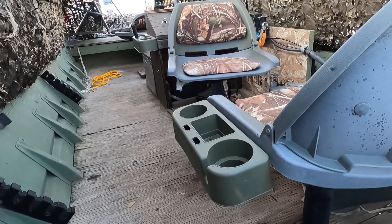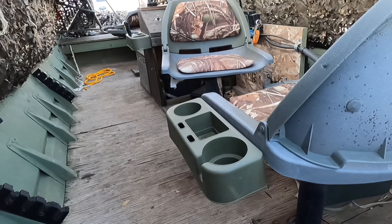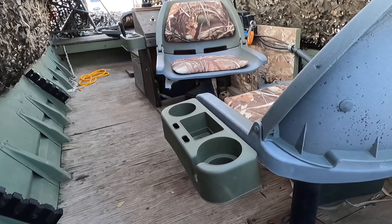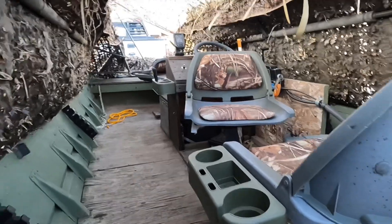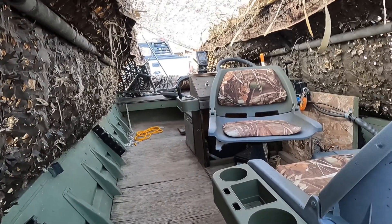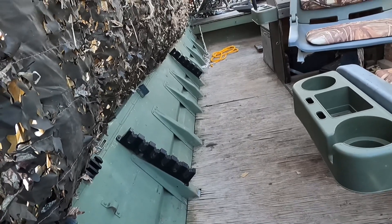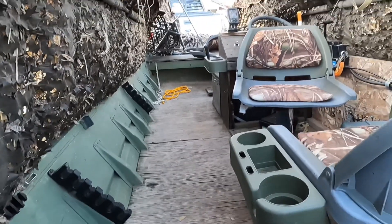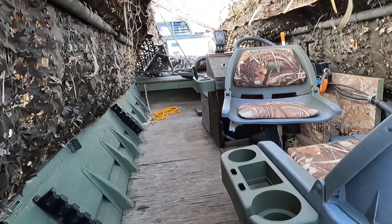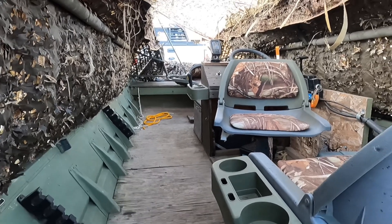We don't typically shoot three-and-a-half-inch shells at ducks — usually two-and-three-quarter or three-inch — but that caddy is a really handy feature. It's on every chair except the captain's chair, which is mounted to the left side of the console. I've got rod holders, though we're duck hunting so there are no rods in them. With no benches, you've got floor space to move around and everybody has their own seat.